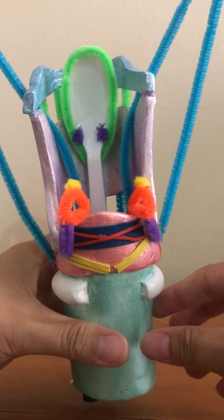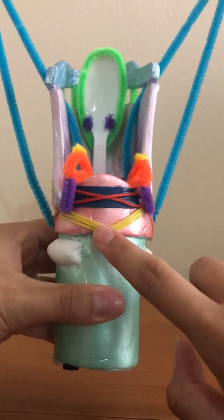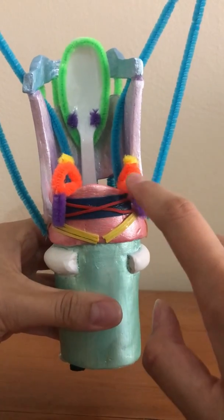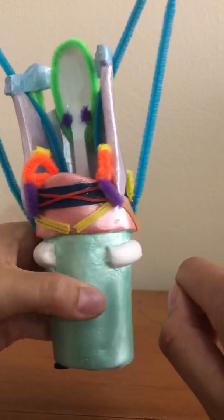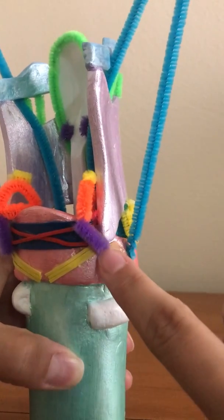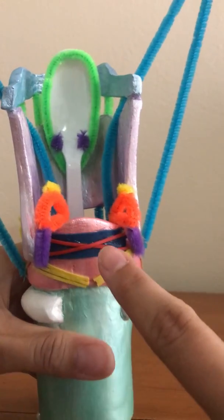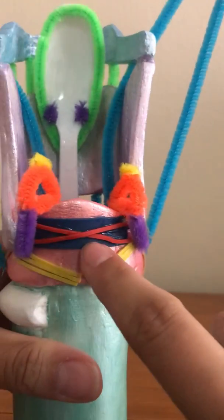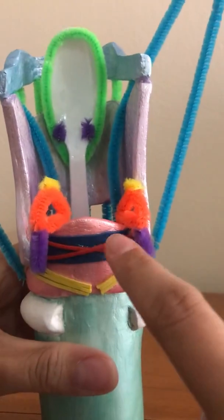The next is the posterior cricoarytenoid muscle — these are the yellow rubber bands. They pull back and down on the muscle processes to abduct the arytenoids, or the vocal folds. The next is the lateral cricoarytenoid muscles, down here. These help adduct the arytenoids and pull the vocal processes to midline. The next is the transverse arytenoid muscles — the blue rubber bands in the back. These pull the posterior edge of the arytenoids together during adduction.